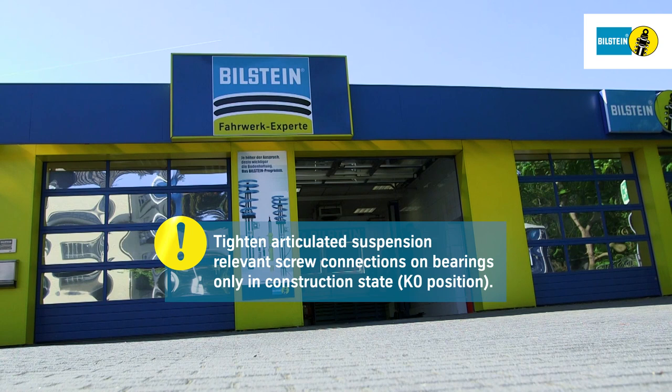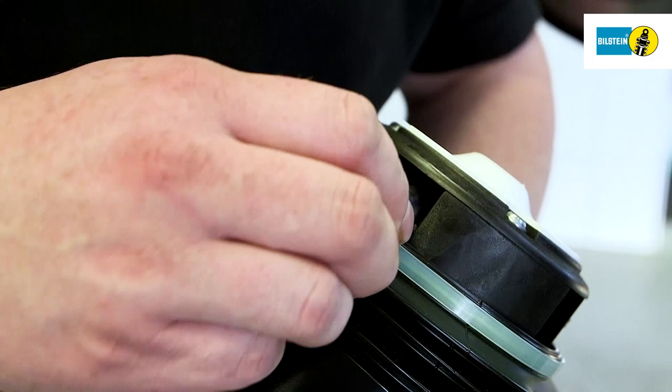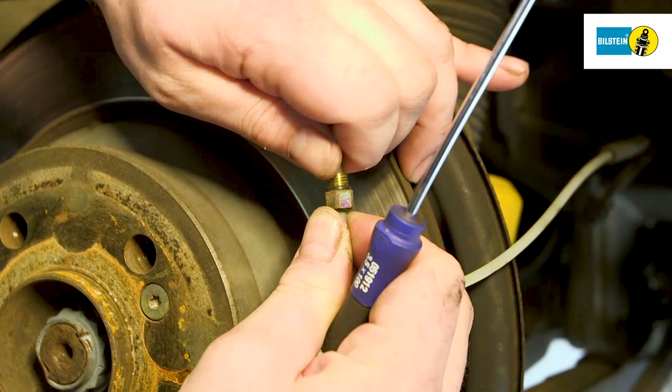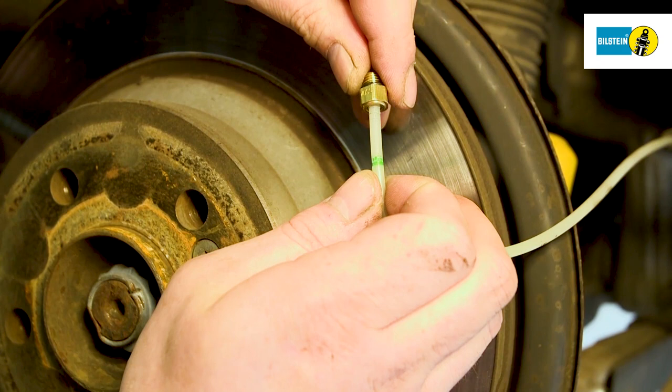Tighten all articulated suspension-relevant screw connections on bearings only in the construction state, KO position. Remove the locking screw from the air spring. Remove the bracket from the center of the cutting ring. Replace the locking screw and the cutting ring on the vehicle's pressure line. Replace the pressure line, paying attention to the correct alignment of the cutting ring.